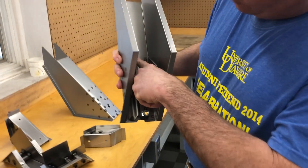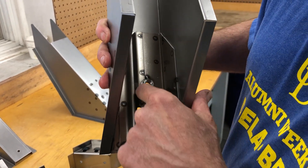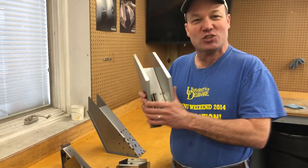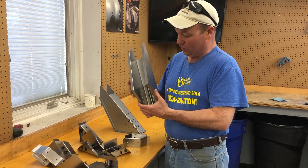Take a zoom in here. We've got this stiffening rib in here. This is all 16 gauge. Look at the fit around those nuts. It's overkill for something that you're never going to see, but it's just no fun to make things that don't fit like this. This is fun when you get done.